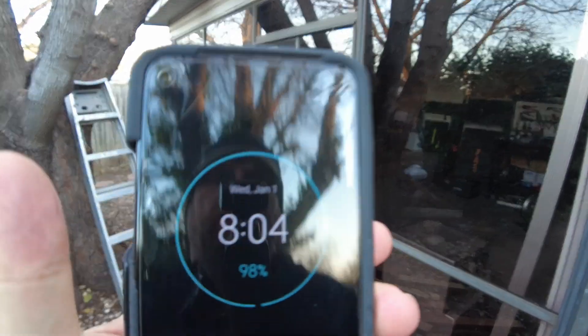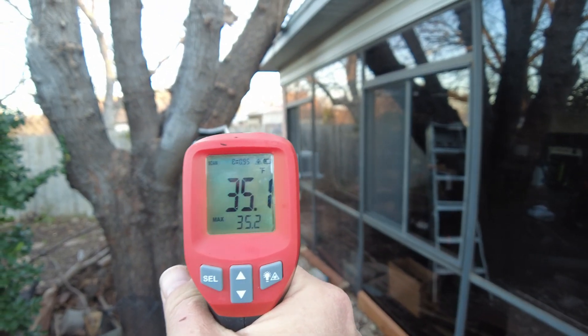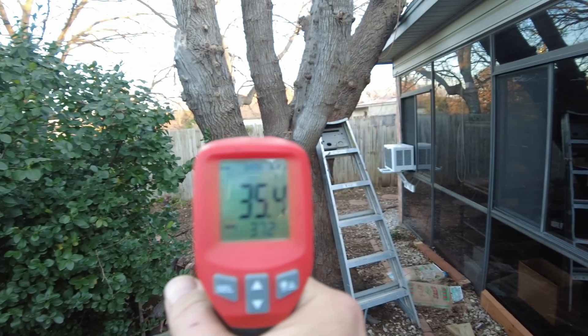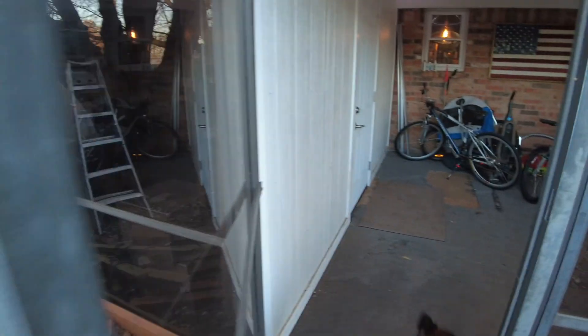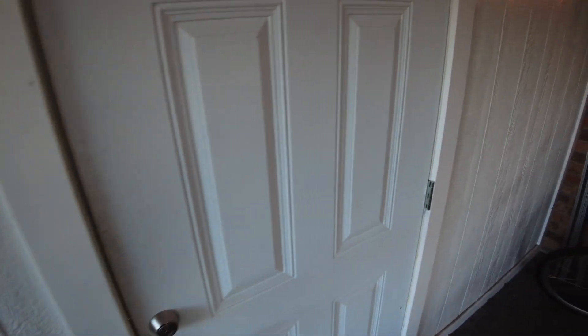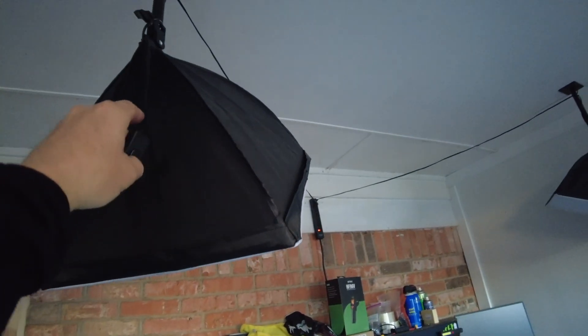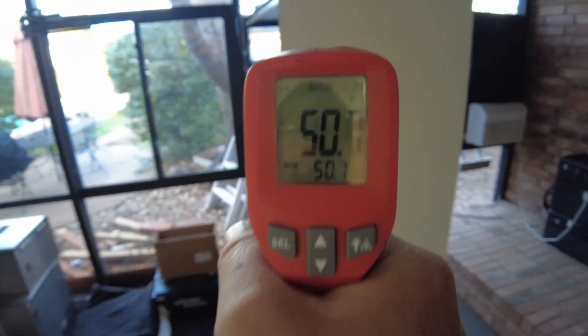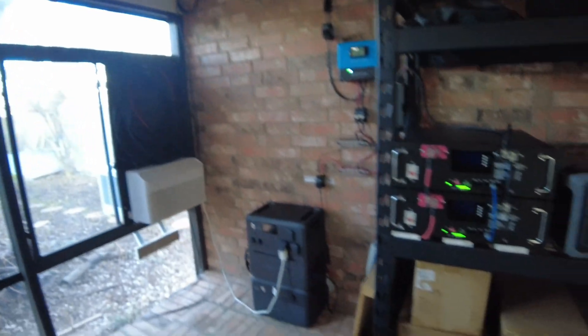Good morning — it is 8:04, January 1st. Outside we're showing 35°F right here, the tree is 40°F, and the wall outside the door is 41°F. Interesting how much heat the tree still retains. It's actually warmer in here still than outside — we've retained a little heat. Inside we're showing 50°F all the way around.